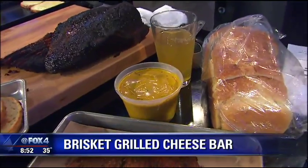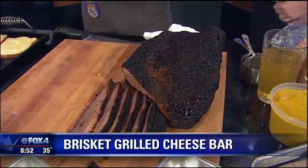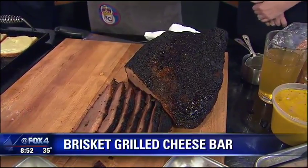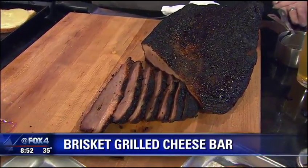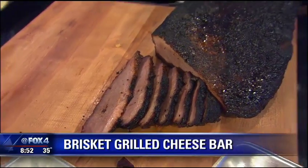We'll apply what we call a mustard slather to that brisket right before we cook it. And then it comes out looking like this — and I always think, oh gosh, I burned it. That's the finished product 12 to 14 hours later. I like to cook that brisket to about 180 internal temperature, wrap it up in butcher paper, and then get it ready to serve.